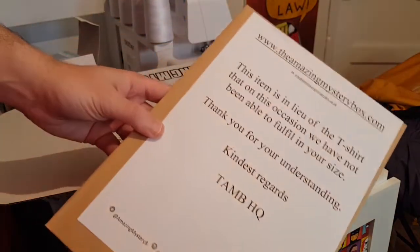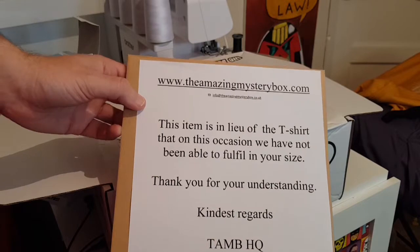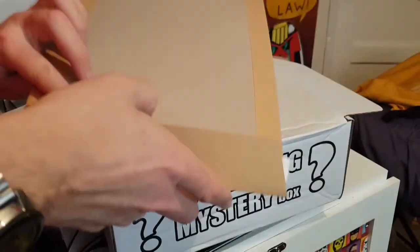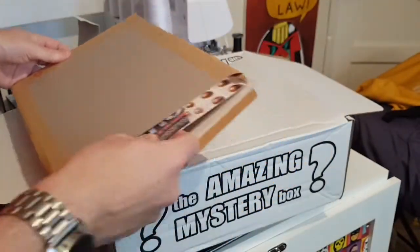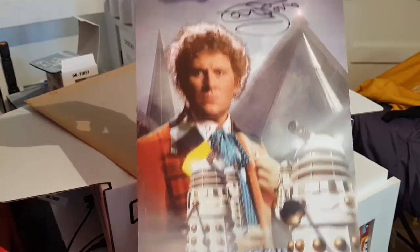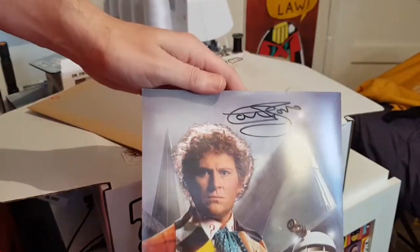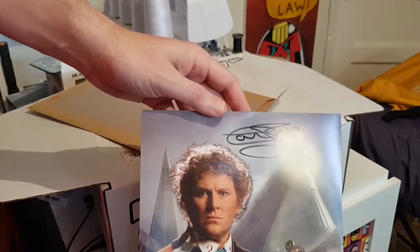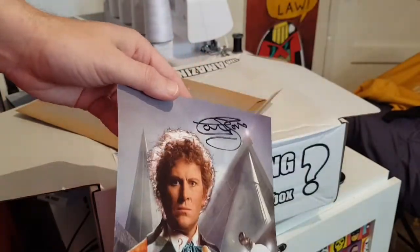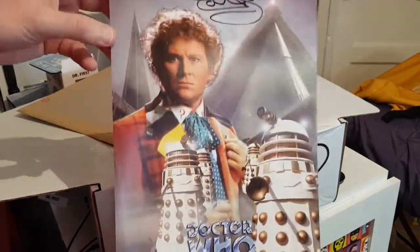There's a note saying this item is in lieu of a t-shirt that on this occasion they weren't able to fulfil in my size — basically saying I'm a fat bugger. So what is it? It's a Colin Baker signed print! I'd rather have that than a t-shirt any day of the week. Colin Baker is my favourite Doctor, so I'm always happy to have another autograph from him. That's lovely — something to get framed.